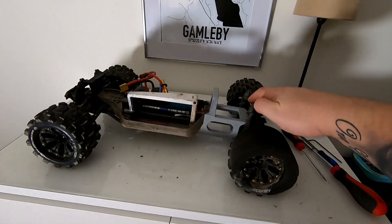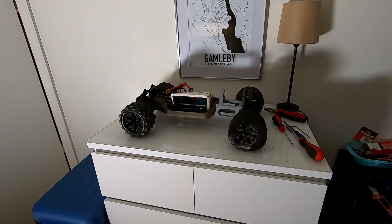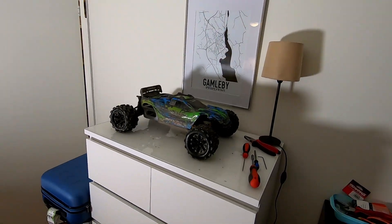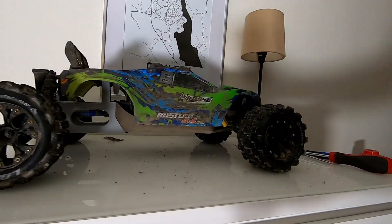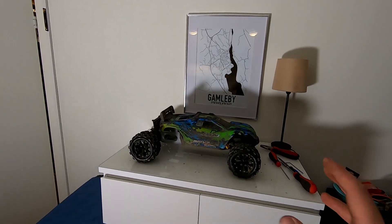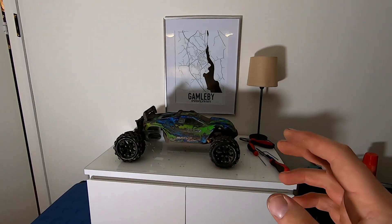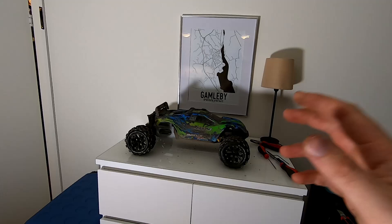And there you have it, mounted. And here's with the bodywork on. As I said before, the reason for me to make this car this long is because with the power it has now on 6s, the original length is just too short — I cannot give it full throttle, it just makes a couple of flips backwards. I have driven it like this. I just had to change that part because I broke it, so therefore I showed you guys while I was mounting it and everything. But I have driven it like this and trust me, I can almost give full throttle now.